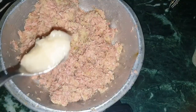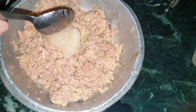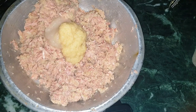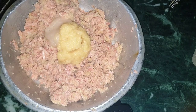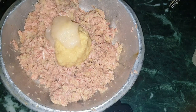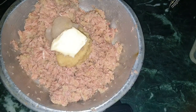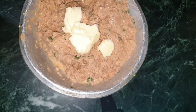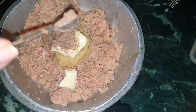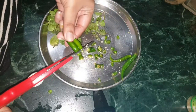Add 2 teaspoons onion paste, 3 teaspoons ginger paste, 1 teaspoon garlic paste. Add more and more butter. Black pepper — it's totally up to you how much you want to add. Cut some green chilies.